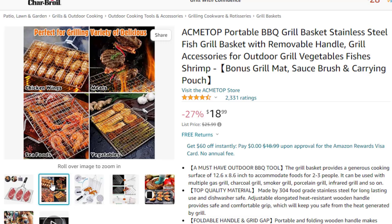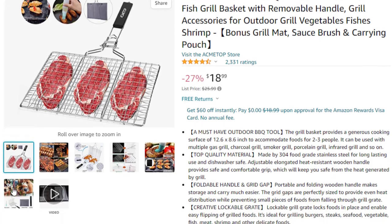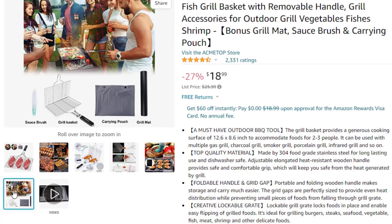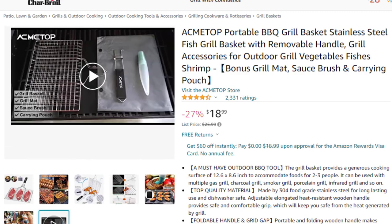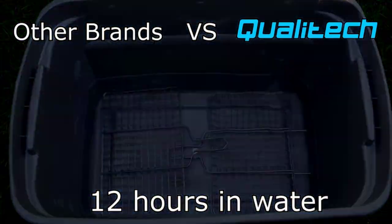Adjustable elongated heat-resistant wooden handle provides safe and comfortable grip, which will keep you safe from the heat generated by the grill. Creative lockable grate locks foods in place and enables easy flipping of grilled foods. It's ideal for grilling burgers, steaks, seafood, vegetables, fish, meat, shrimp, and other delicate foods.